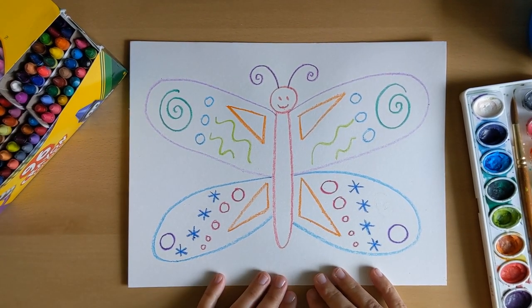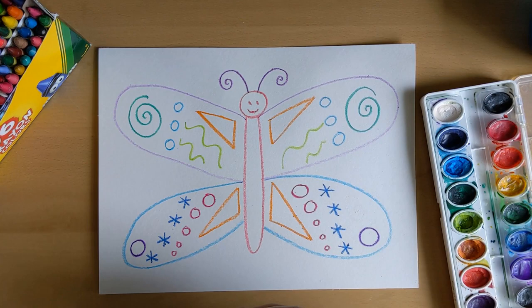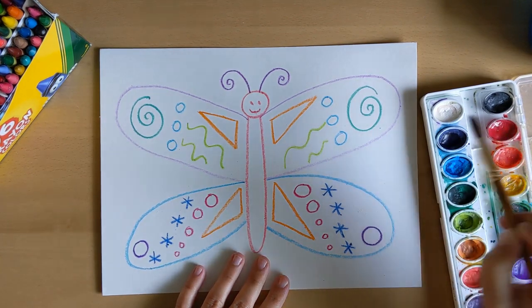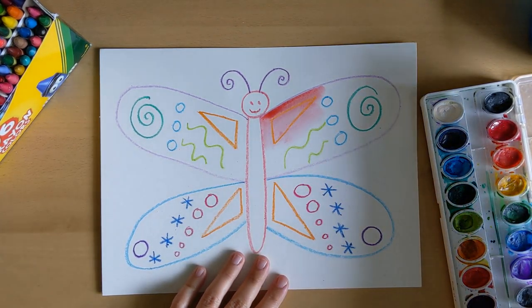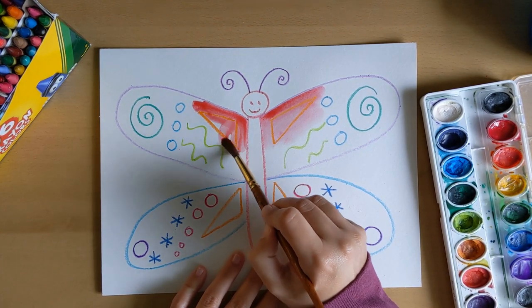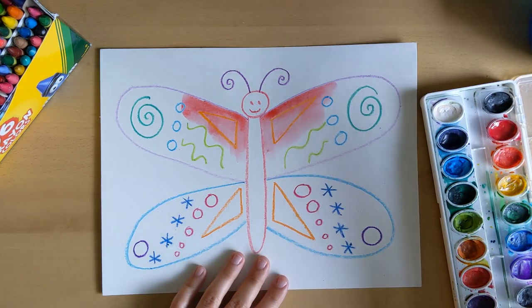Now I'm ready to paint. The paint will follow the same rule as the crayon designs — I can do whatever colors I want, but it has to be the same on both sides to keep it symmetrical. So if I start with red over this triangle part of his fore wing on this side, then on the other side he also needs to have red by that triangle. Make sure to use lots of water so your watercolor paints will mix together easily.